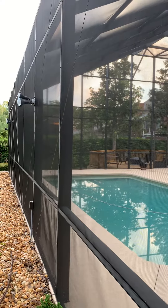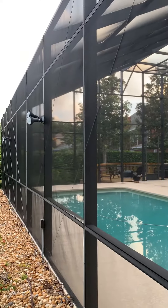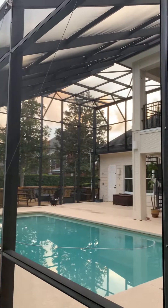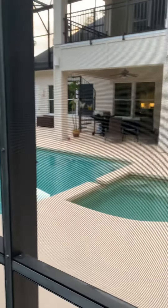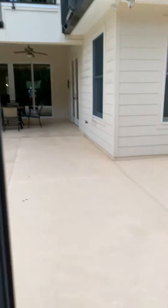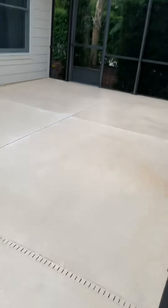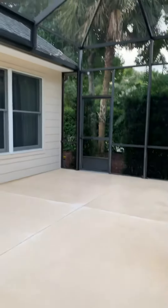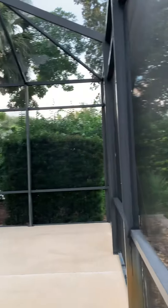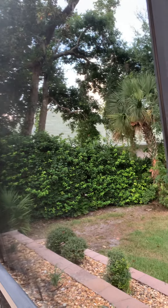All right everyone, Trevor Thompson, TNT Pressure Cleaning. It is going sunset but I wanted to show everybody how there is absolutely no mold whatsoever on any of these screens, and you can see the pool deck is absolutely beautiful. The soffits underneath are bright white, the entire deck is absolutely gorgeous. Now this is a painted deck so we were unable to run our surface cleaner on it, but if you guys remember in the before video that I shot, those screens were completely covered in mold.